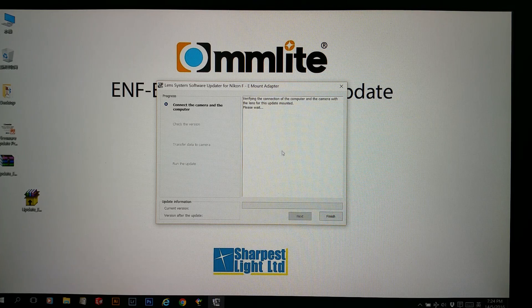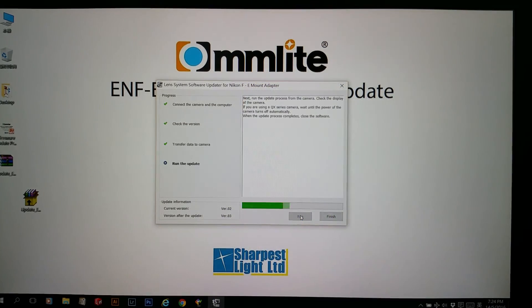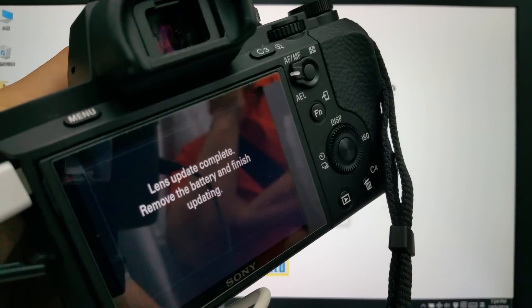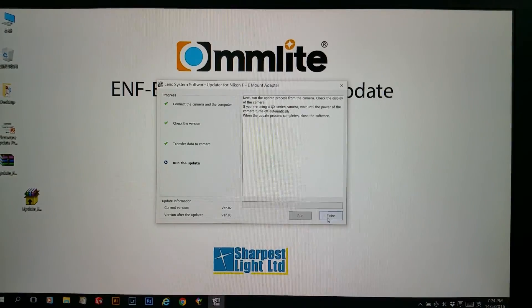The application is verifying the firmware version of the adapter. It shows the current version is firmware 2, and after the update it will be firmware 3. Now you can click Next. It just takes a few seconds, and now you can click Finish.